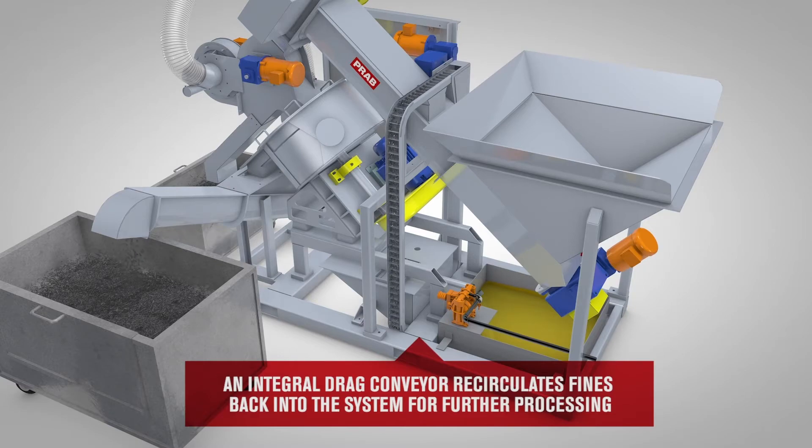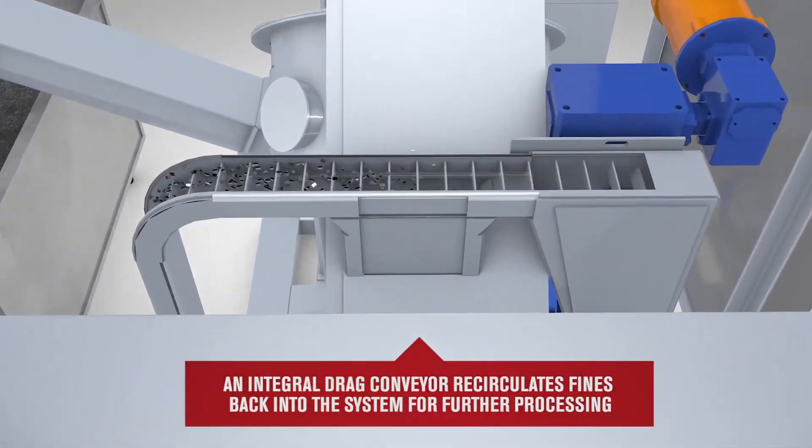E-Series is designed for small to medium material volumes and can process most machining metal, short turnings, and chips.